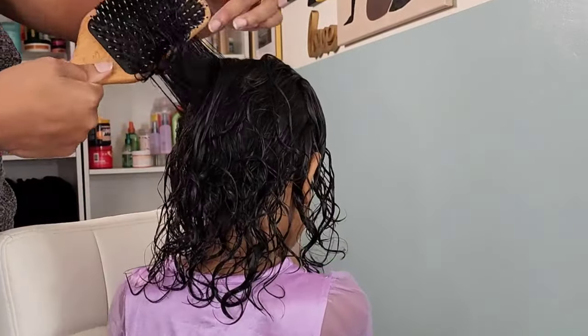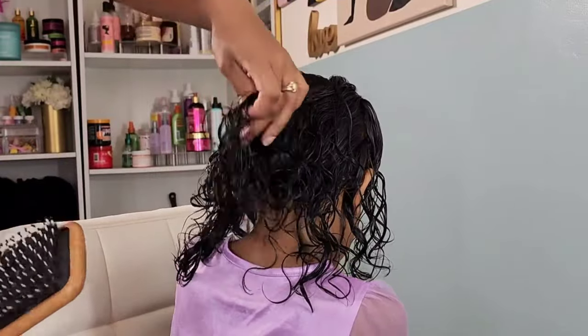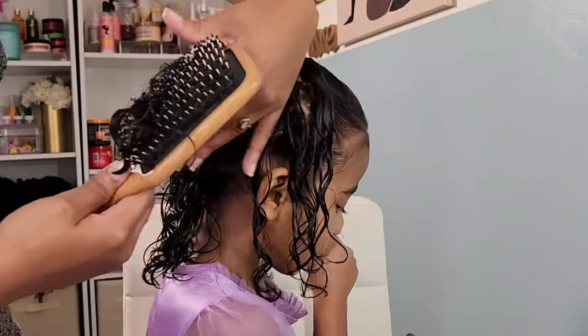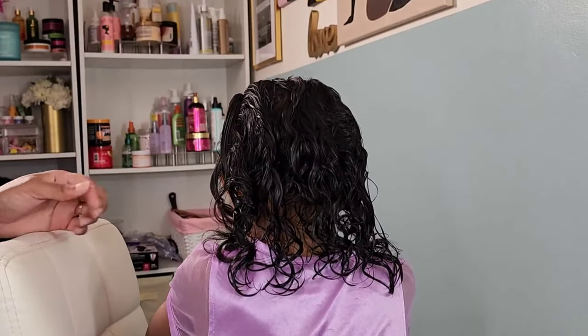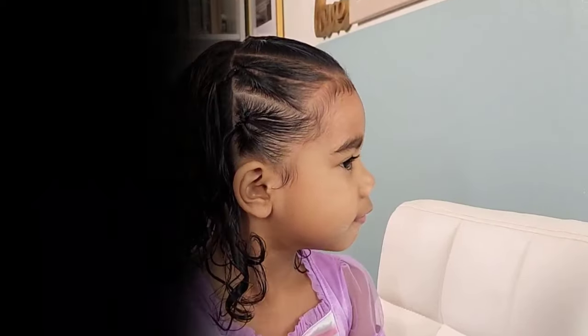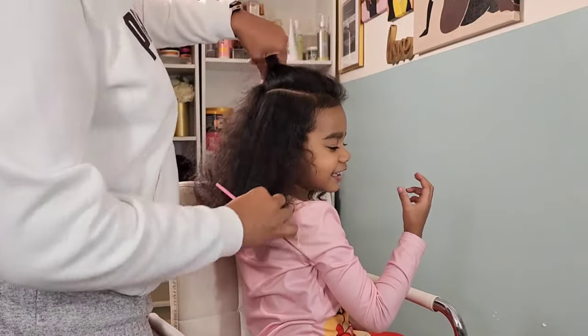For the back, of course, I'm going to let her rock her curls. Since her hair is shorter, I don't feel the need to throw it in a ponytail all the time. As long as I do something with the front where it's not in her face, she's perfectly fine wearing her curls out in the back. I'm going in with a boar bristle brush that I purchased off Amazon. All of the products, accessories, and everything I use on my girls' hair can be found on our Amazon storefront, linked in the description box below.